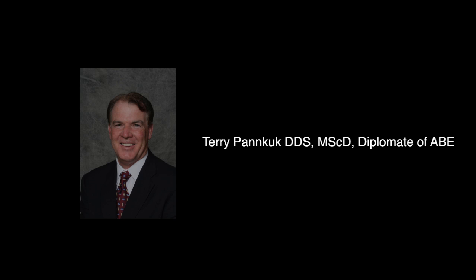Thank you for watching my video and visit me on my Facebook page. Terry Pancook, DDS, MSCD, Diplomat of the American Board. Thank you.